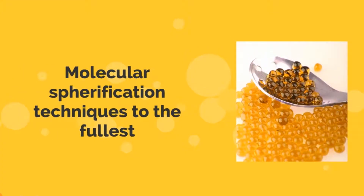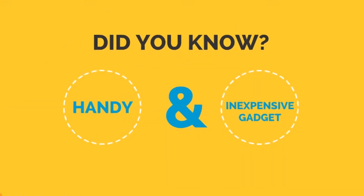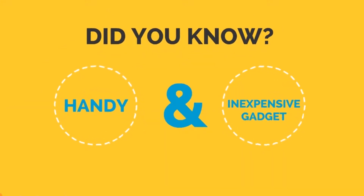What we all want is to perfect our molecular spherification techniques to the fullest, while keeping all the spheres we form intact. Did you know that there is a handy and inexpensive gadget available that will do just that and more?